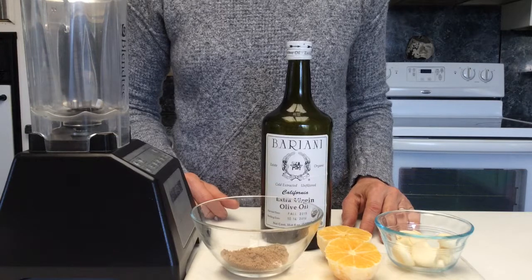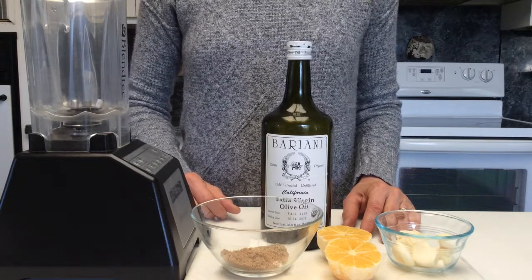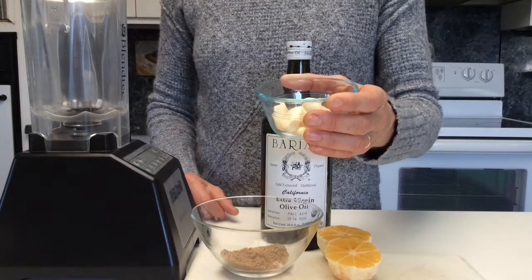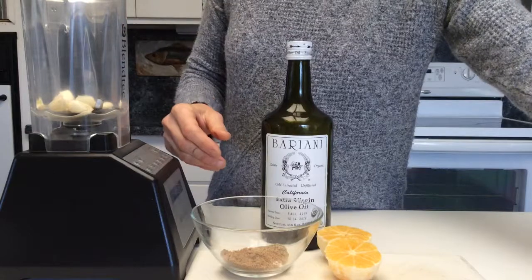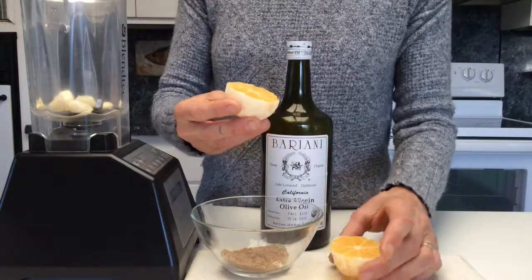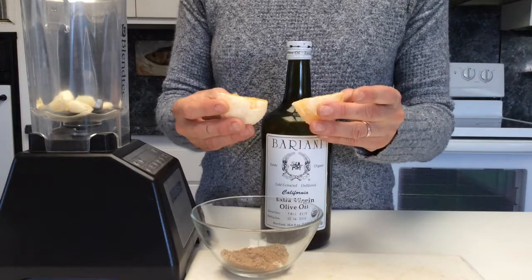Next I'd like to show you how I make what I call tasty mayonnaise. This includes garlic — about six large cloves or a quarter cup of garlic. I have a whole Meyer lemon that has been peeled and the seeds taken out of it, the ones that are easy to find.